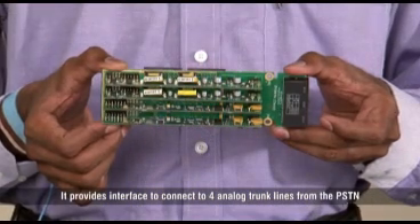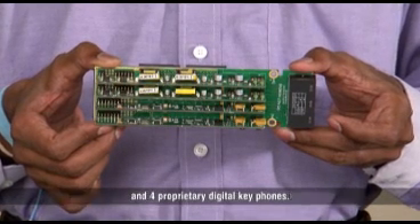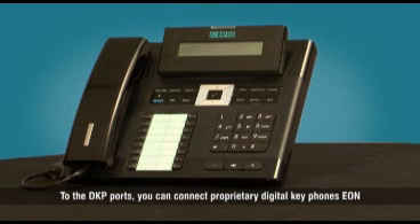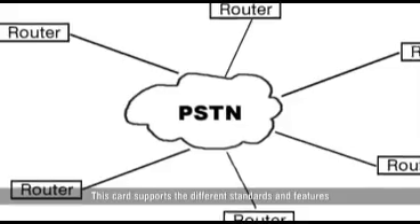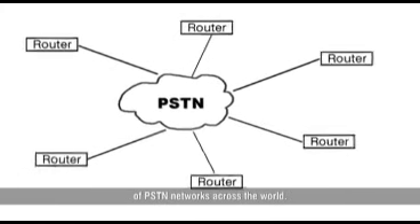TWT-4 DKP-4 is a combination card. It provides interface to connect to four analog front lines from the PSTN and four proprietary digital key phones. With the DKP ports, you can connect proprietary digital key phones EON, the PC-based phone EON Soft, or the direct station selection consoles. This card supports the different standards and features of PSTN networks across the world.